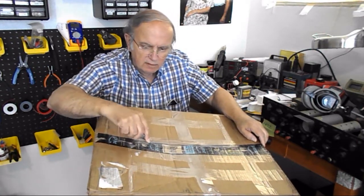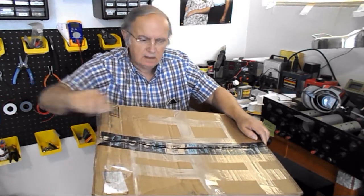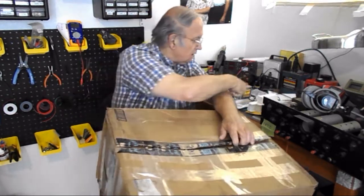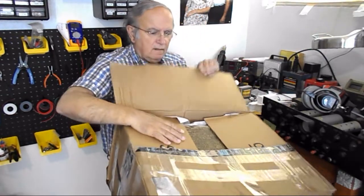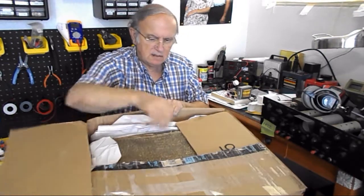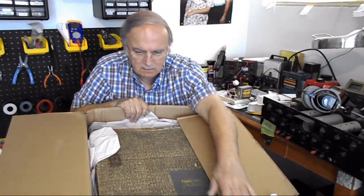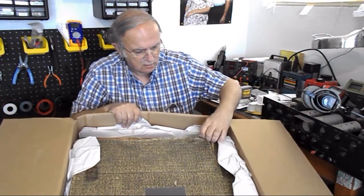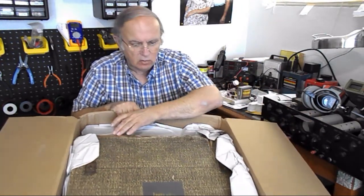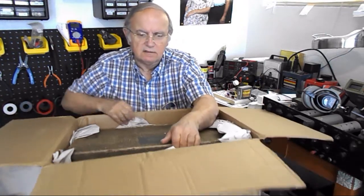Let's see if we can get this thing open without causing any more damage to it. Already you can see they packed it in sideways. Put it in the box and you can see the wood is showing on the bottom. It's got a canvas cover on it.